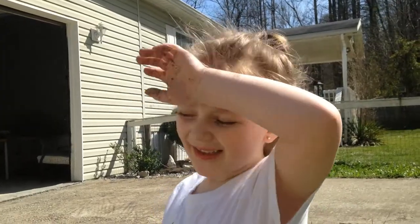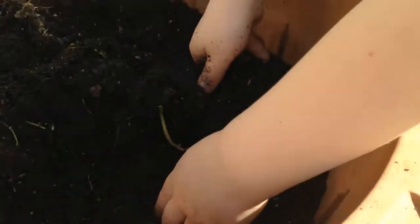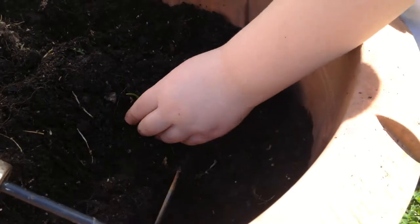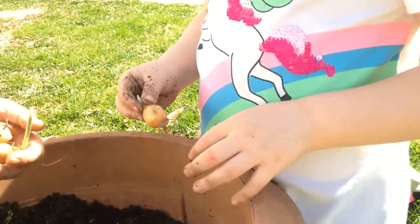A few moments later. Now we're doing the other part. You have to put them right side up like this. They're already growing — see? The next one is starting to grow in the back.